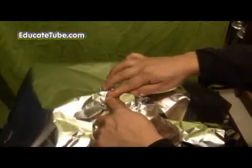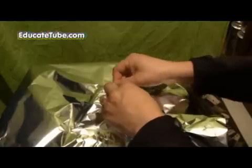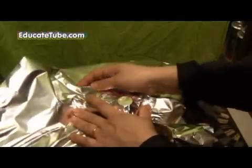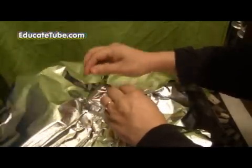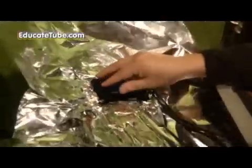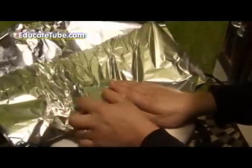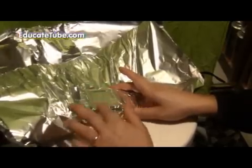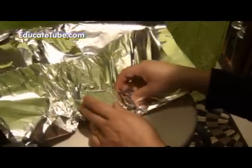You have to smooth it out — get all the surface as best you could. And you want to get as nice a surface as you can. You might want to just use your finger to smooth it out. Get all the nice surface contour, all the contour along the surface.